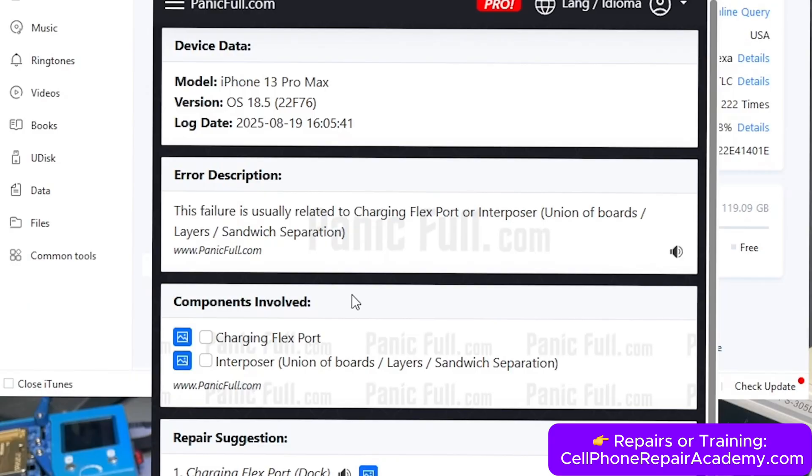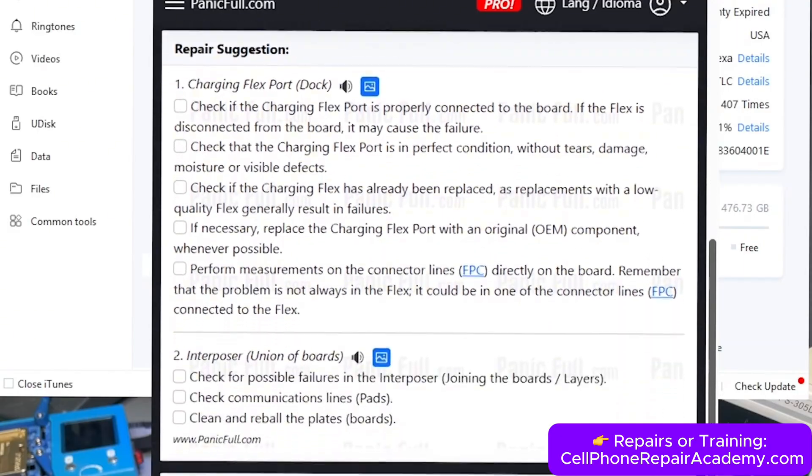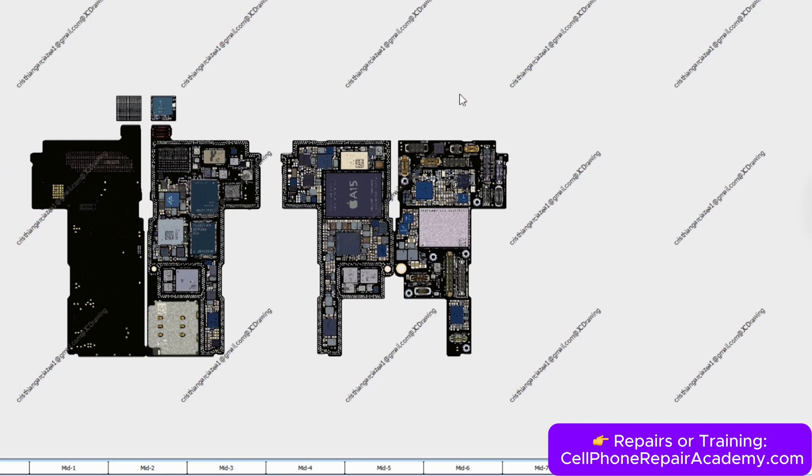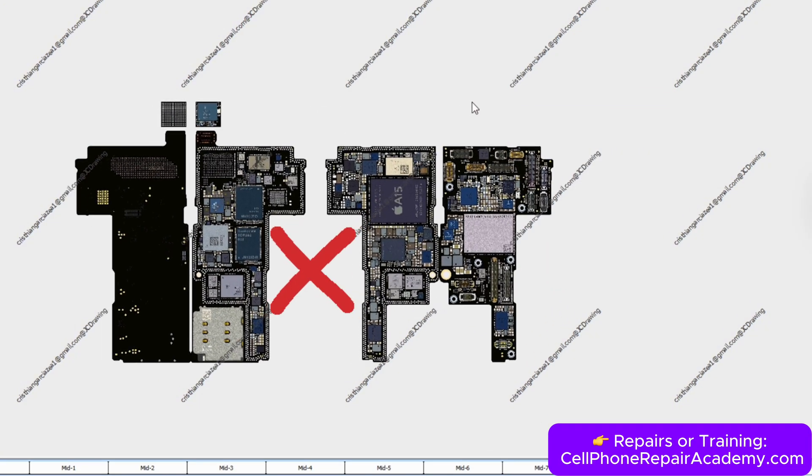The result points to the interposer — the union between the upper and lower boards. That explains why we're seeing two problems. The upper board handles the CPU, data, and charging. The lower board controls signal, Wi-Fi, and Bluetooth. When the connection between them fails, you get no signal and constant resets.